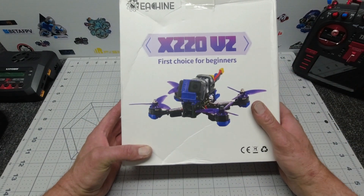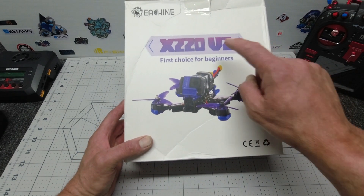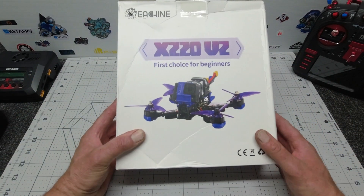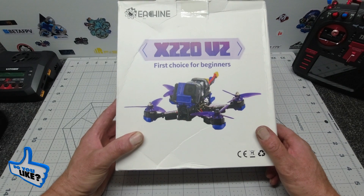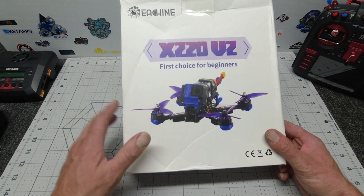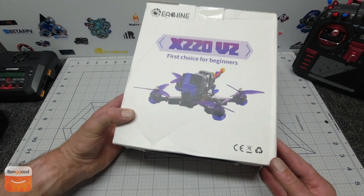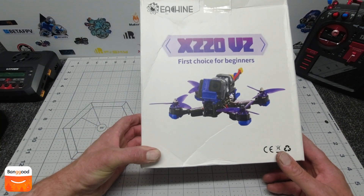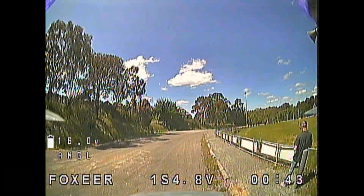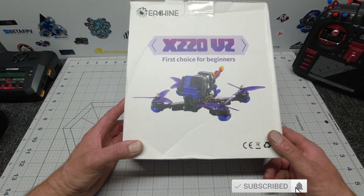Welcome to my channel! Today I have the X220 — this is version 2, released a short time ago by Eachine. All you Eachine fans know the v1 was released about three to four years ago and was massively popular as a beginner's drone. Today we're going to crack open the box, see what you get inside, run over some specs of the X220, and see what needs to be done in Betaflight.